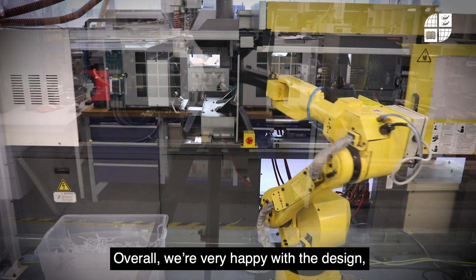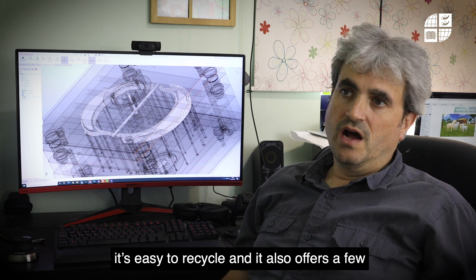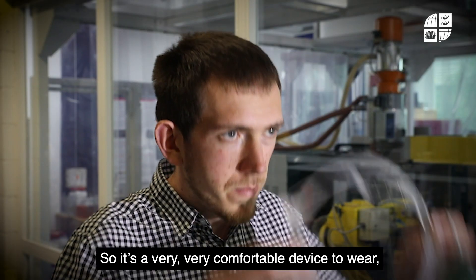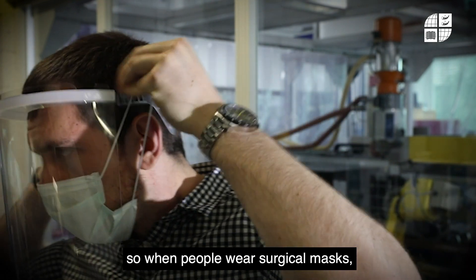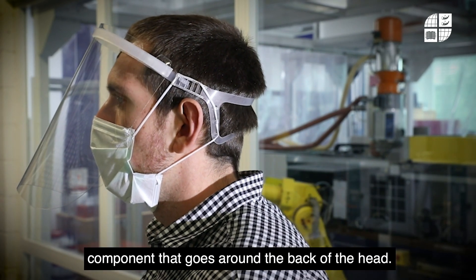Overall, we're very happy with the design. We've produced something that's very low cost, very sterilizable, easy to recycle, and it also offers a few features that other visor systems don't have at the moment. It's a very comfortable device to wear, very lightweight, and we've included additional features like ear-saving hooks, so when people wear surgical masks they can hook them around the features on the strap component that goes around the back of the head, rather than around their ears.